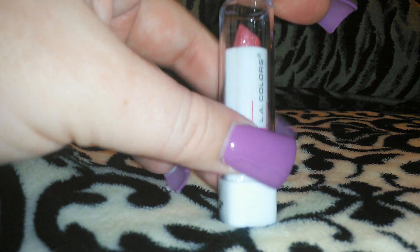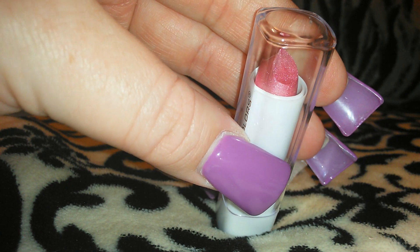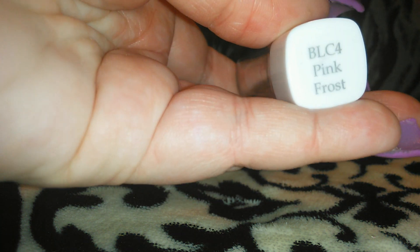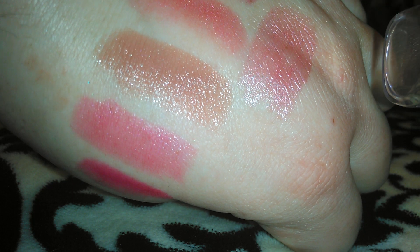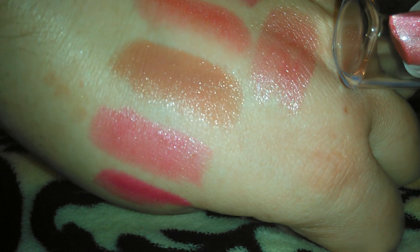I have four more that I want to swatch for you guys that I still see at my Dollar Trees. This one is just an LA Colors — the packaging is kind of chintzy but I do think the color is pretty. It's like a pink mauve color — this is the Pink Frost. Let me swatch this one on the side. It's really light, not super pigmented, but it's got some shimmer in it and it's really glossy. So this one is the Pink Frost in the LA Colors.